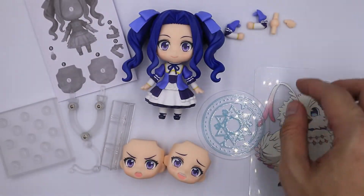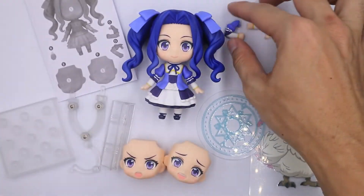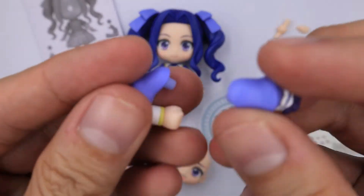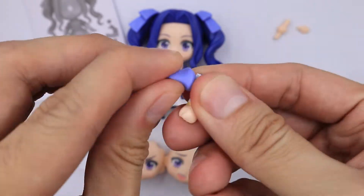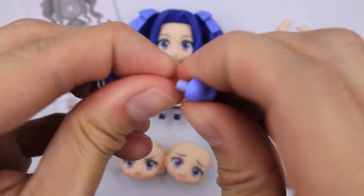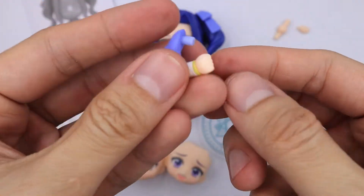Moving to the other parts, we have an extra hand, and you also get this extra arm with hand. So there are some pose possibilities to it, similar to the other side.